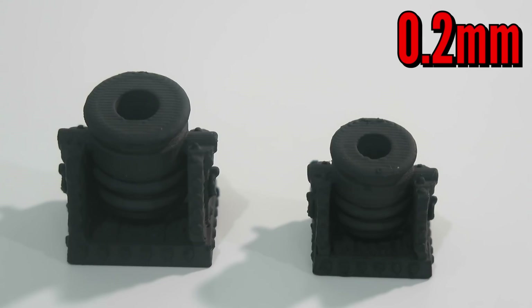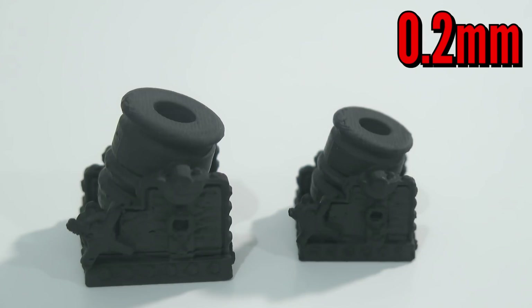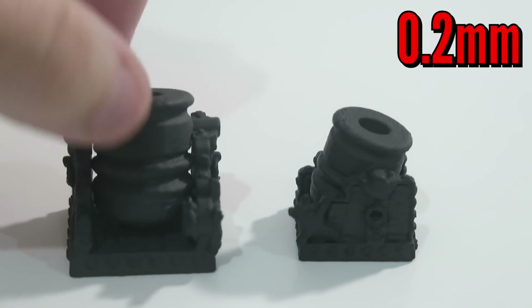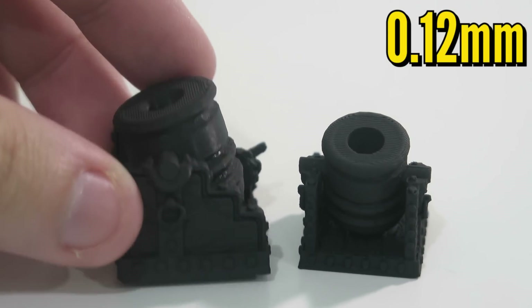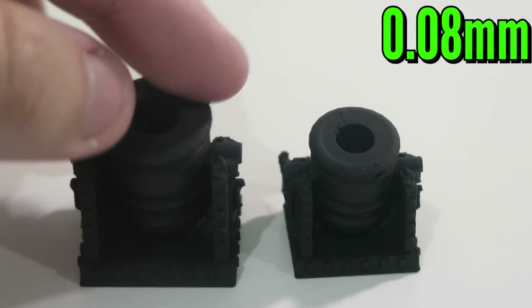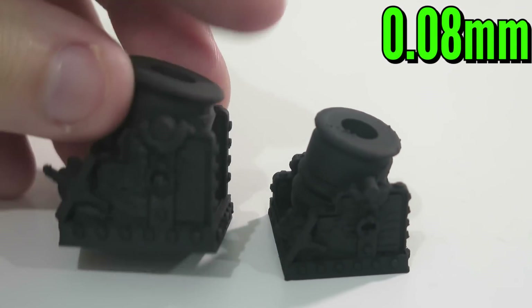Filler primer is definitely a viable method to help reduce layer lines. For smaller pieces like this, even without sanding, it is still viable to reduce layer lines if you're okay losing some of the details. The other two were primed with a thin coat of $1 flat matte black primer from Walmart to reduce shine and give the acrylic paint something to grip — even though PLA does take paint pretty well.